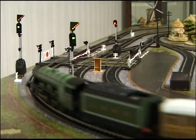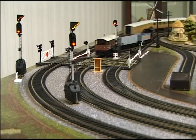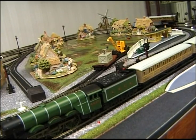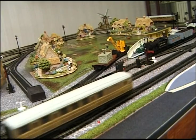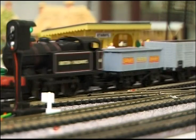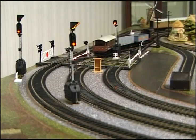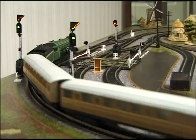Detectors under the track are triggered by the trains passing over them, and these send pulses to control signals, points, isolating tracks and station stops. In this way two trains can share the circuits without collisions. The relative speeds of the trains together with an automatic routing selector unit add interest by introducing a random element.